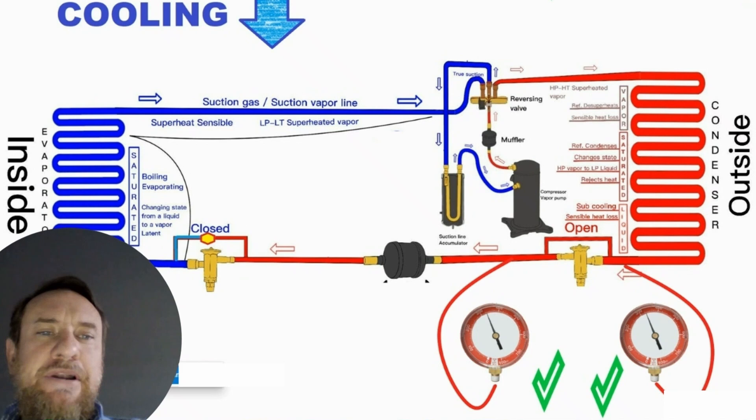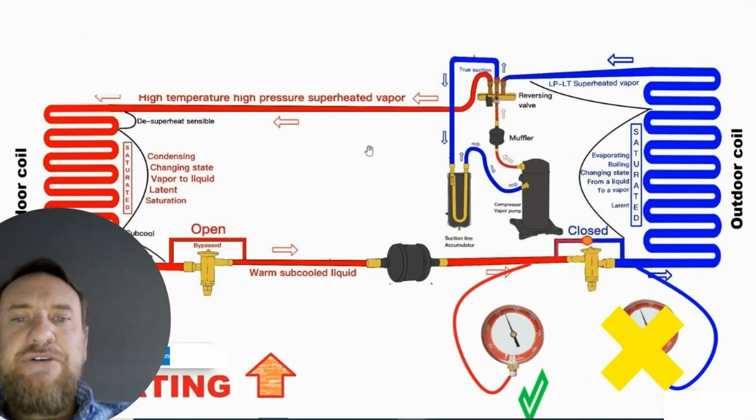In cooling mode it doesn't matter where we put it. However, in heating mode we're going to have an issue. The high pressure liquid is now flowing towards the metering device. If we had our pressure gauge hooked up on the true liquid line, it wouldn't be an issue. But for manufacturers that put that service port behind the metering device, it is going to cause a problem — we're no longer going to be able to check liquid pressure because we'll actually be measuring a saturated low pressure mixture. This causes confusion when people look at heat pumps.